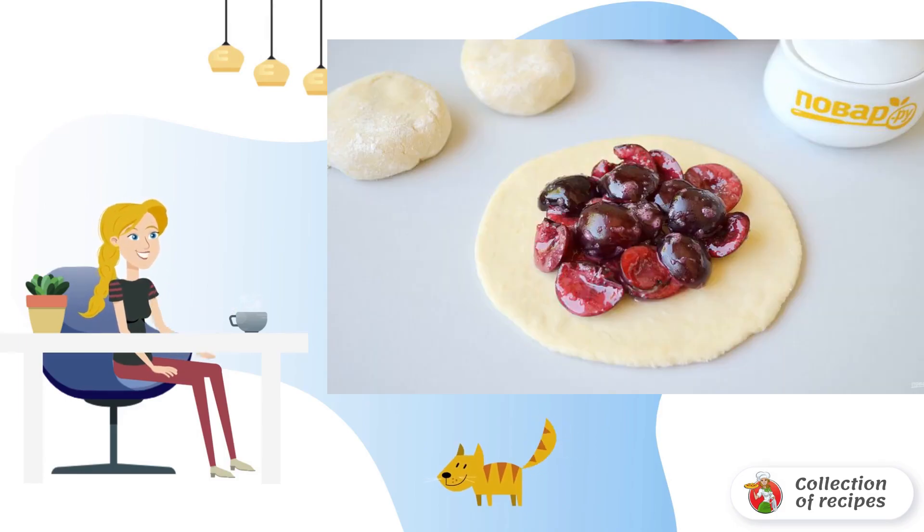Combine the cherries with sugar and starch. Divide into three parts and put one-third on each piece of dough.